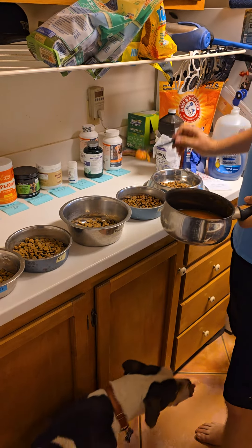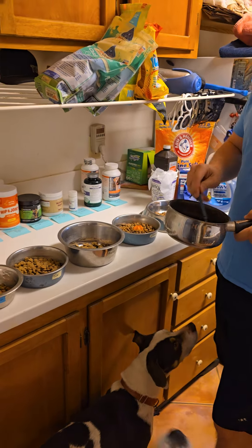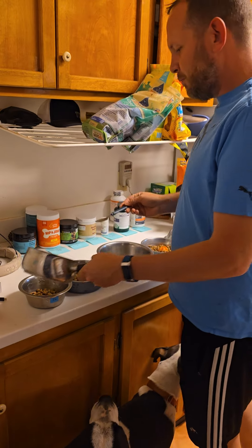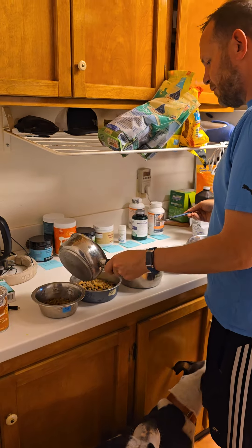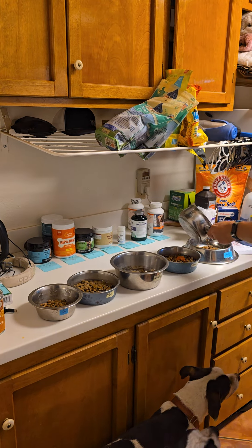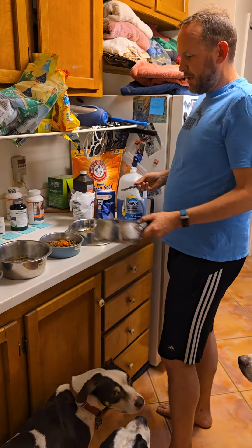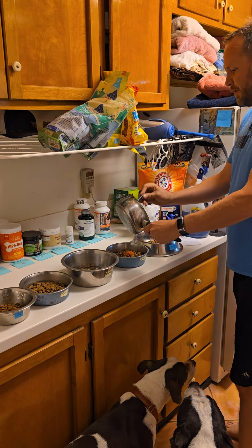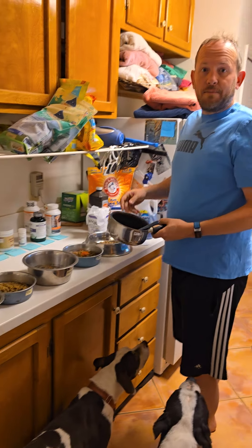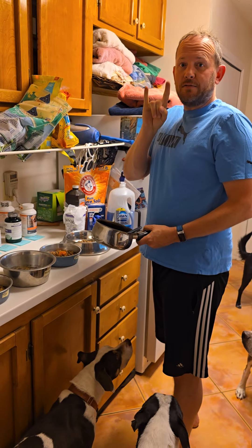I always give Choco an extra little scoop because he needs the fiber. Stir it up to make soup, and then give them all a little bit — a little splash. And if there's leftover after giving everybody a splash, I just put the rest in Choco's food because he always has the most. Because he's such a good boy. Good luck, thanks, rock on.